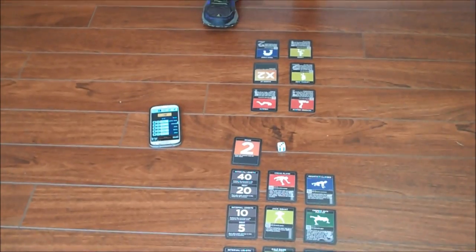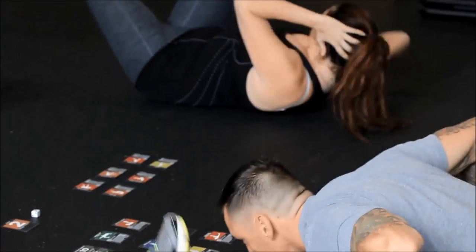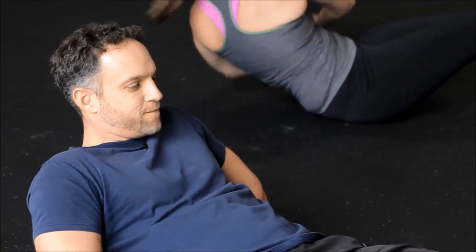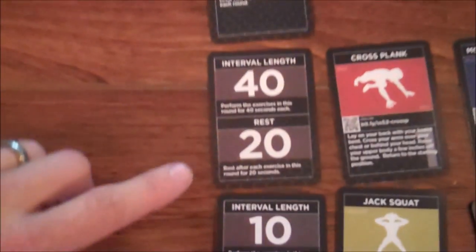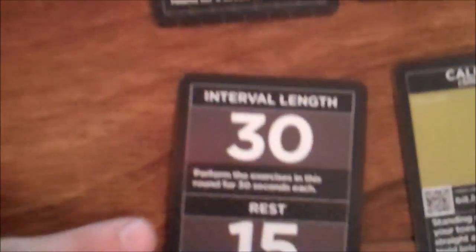Start the timer by pushing go on the app and perform the exercises on the exercise cards in round 1 for the amount of time indicated on the interval card. The app will indicate when you should rest and when you should exercise. After you perform the exercise, rest for the amount of time indicated on the interval card. Repeat for the next exercise card.